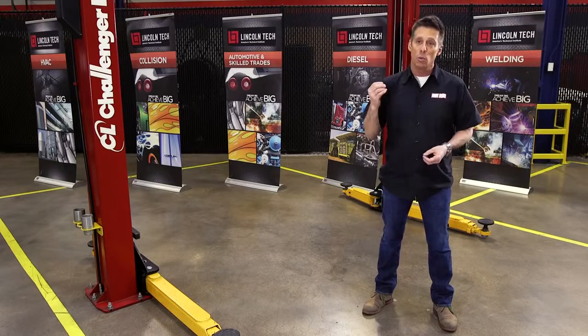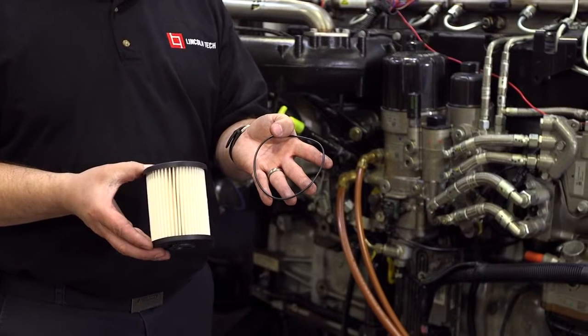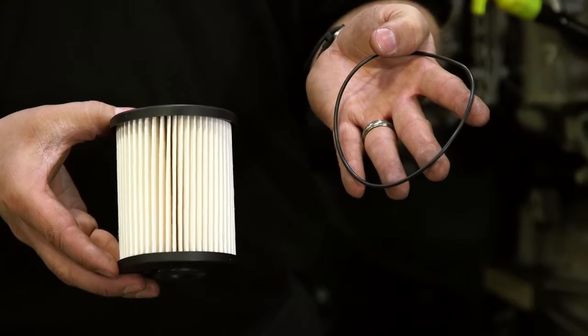The filter housing cap will thread off and is sealed with O-rings that should be replaced with new O-rings that come with your new filter. Coat the O-rings in diesel fuel to make sure they provide a good seal.